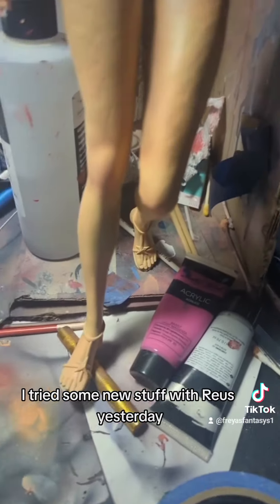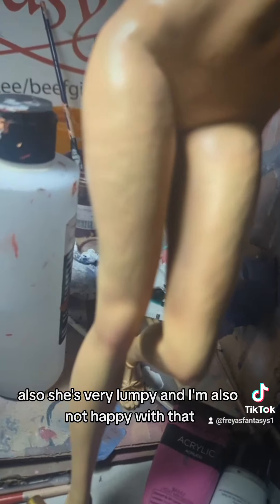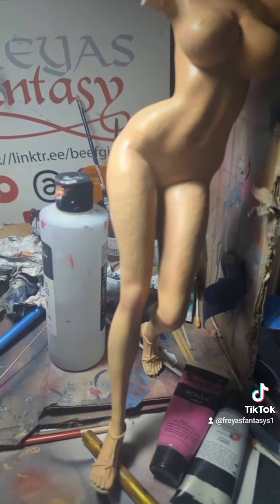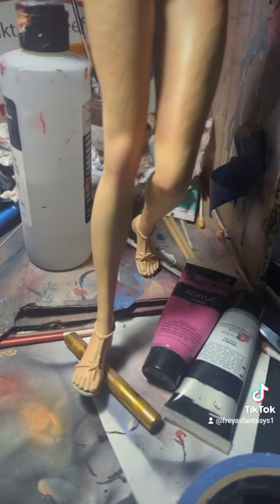I tried some new stuff with Rhea's yesterday, but I'm not really happy with it. She's very lumpy and I'm also not happy with that. So I think I'm going to have to sand her again. She needs to be smoother.